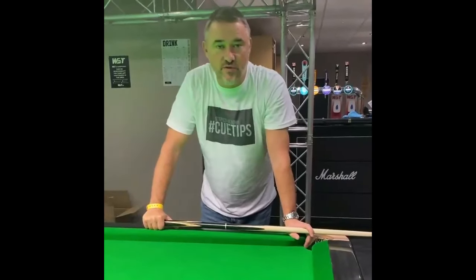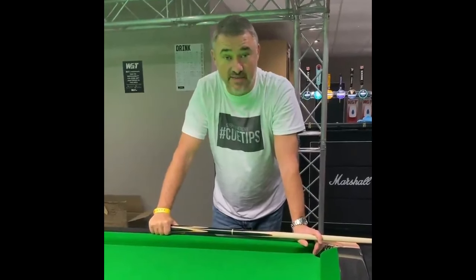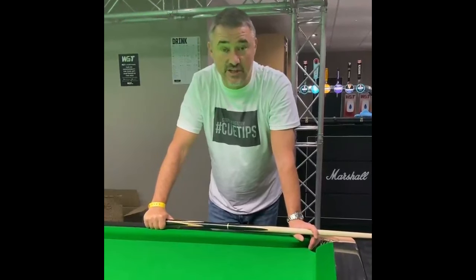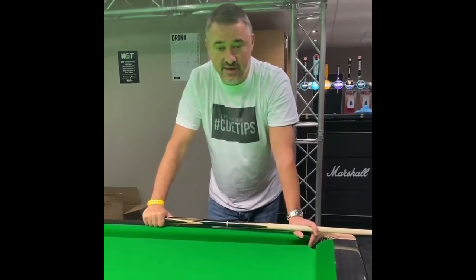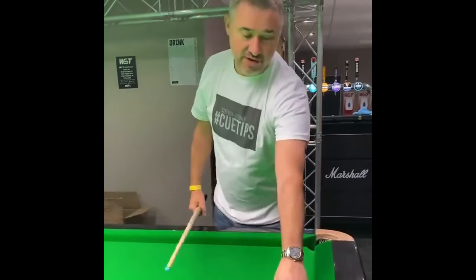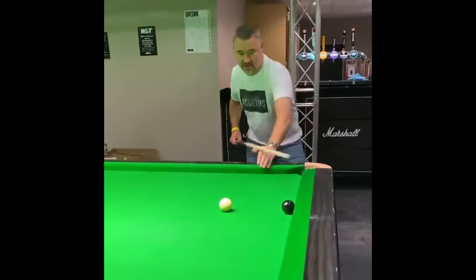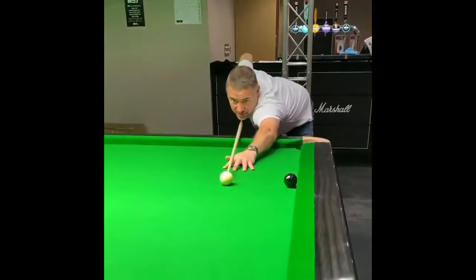Cue tip request from Gravy304, who's asked for one of my favourite shots from the Champion of Champions. That's why I'm here filming — we're in the Marshall Arena in the bubble, filming these cue tips. I think probably my favourite shot from this week: Judd Trump had five centuries in his match and finished off with this shot where he came off the side cushion to put the black in the corner pocket.